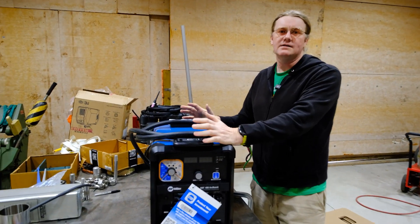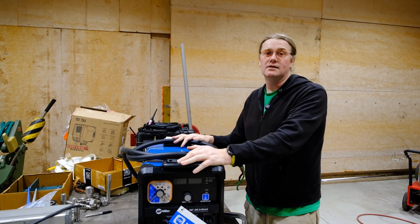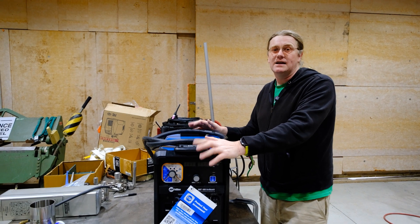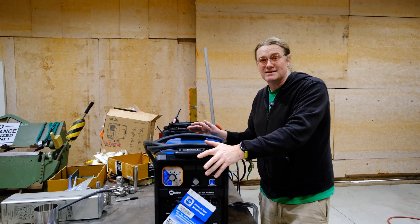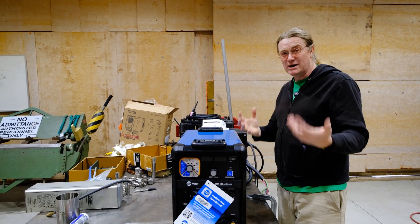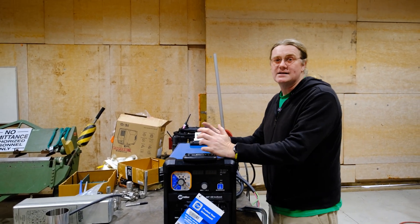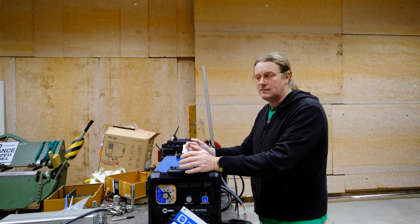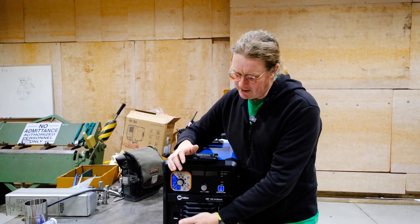It is shorter, a little taller, about the same width, but like I said the big thing is just the weight difference. I really don't like hefting an XMT 350 in and out of the back seat of my truck all the time, so this will be nice for bigger jobs where a CST 280 doesn't fit the bill, or anytime I need to run wire.